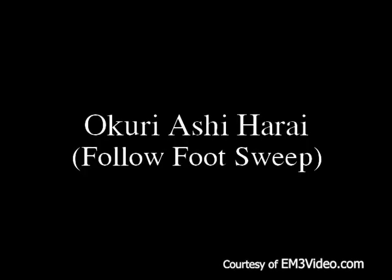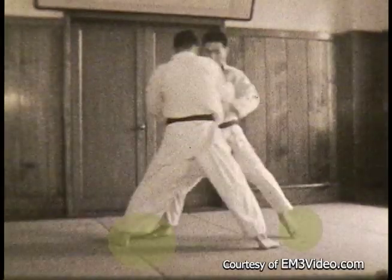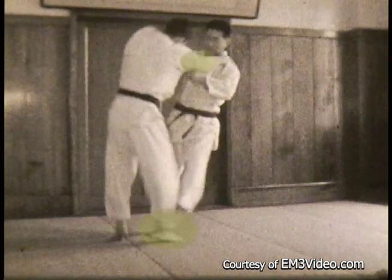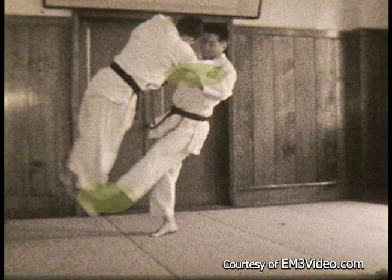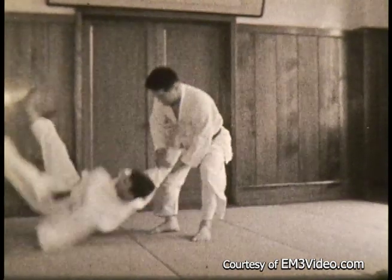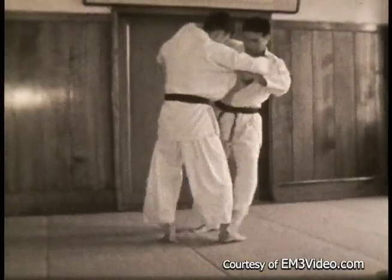Okuri Ashi Harai — the follow foot sweep. As the opponent steps sideways, you follow him and sweep his retreating foot. He steps to his left — his left foot — as his right foot comes in, you sweep his right foot. Lift him up with your hands and then turn your hands like a wheel while you continue to sweep. Now we'll do Uchi Komi, stepping in and out, and the sweep.